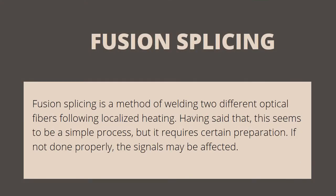Let us know what is fusion splicing. Fusion splicing is a method of welding two different optical fibers following localized heating. This seems to be a simple process, but it requires certain preparation. If not done properly, the signals may be affected.